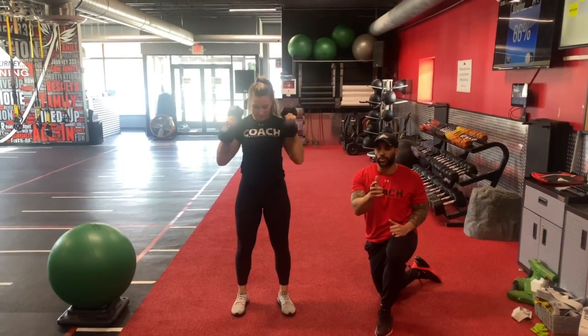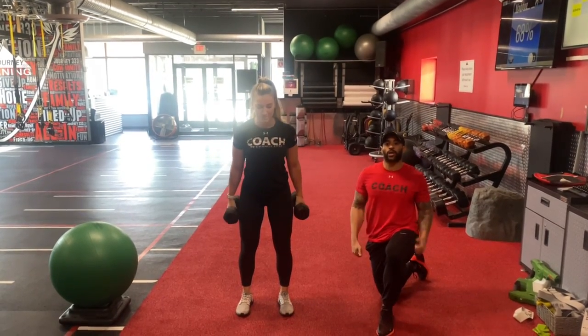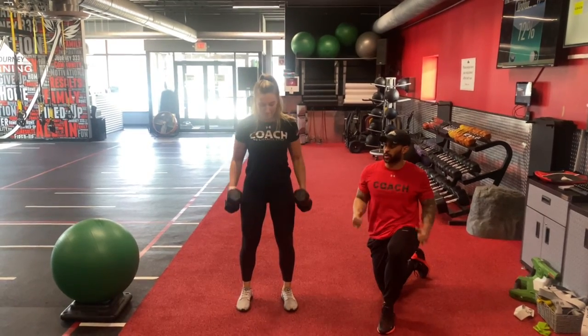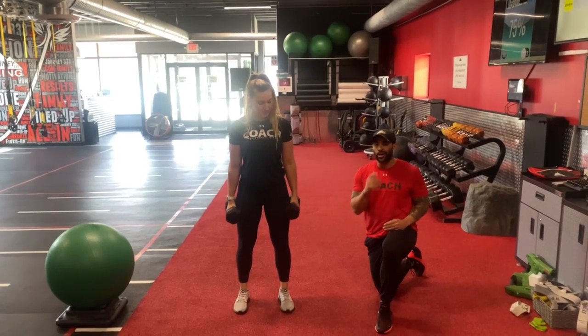Now, if you have shoulder issues, avoid that. We're going to do more of a hammer clean — we're not going to come up to the shoulders. We're going to come to the shoulder and right back down. Pop it to the shoulder, come back down, keep that neutral grip, engaging the biceps, still gaining some power under that movement.